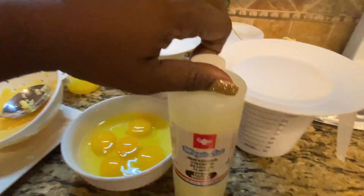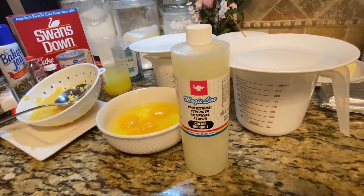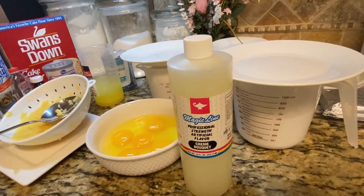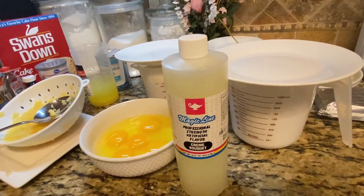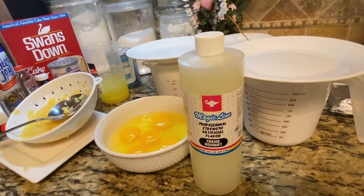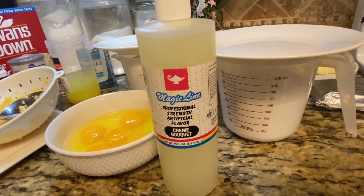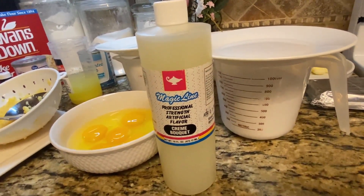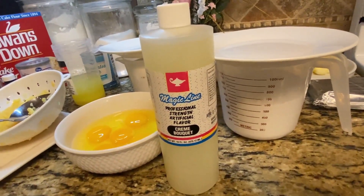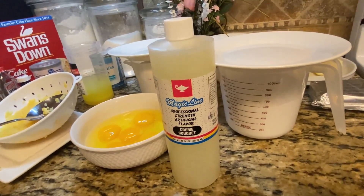I learned about creme bouquet when I went to cake school — it's a wonderful flavoring. You know when you buy a cake at a really nice bakery and you can smell that floral, wonderful scent and taste? This is what it is. I went back to my cake school, Cake Carousel, to get this, but I've since found out you can get it on Amazon. Let's get started!